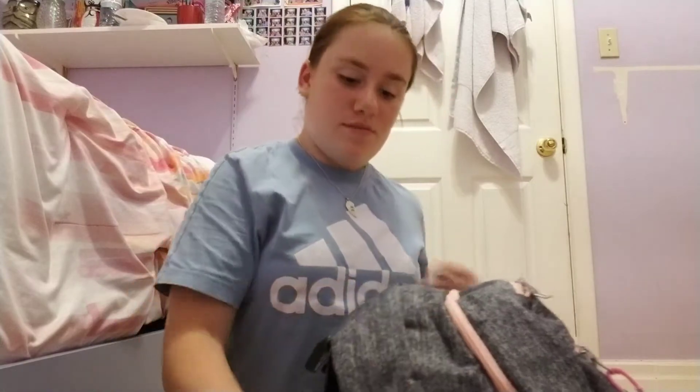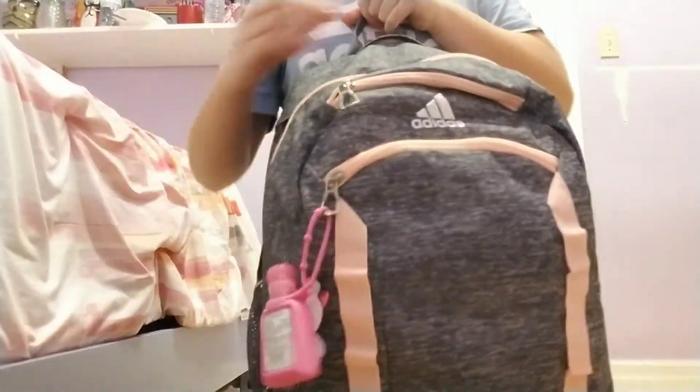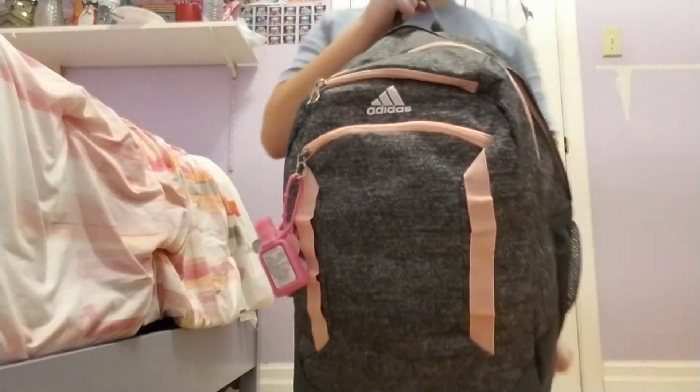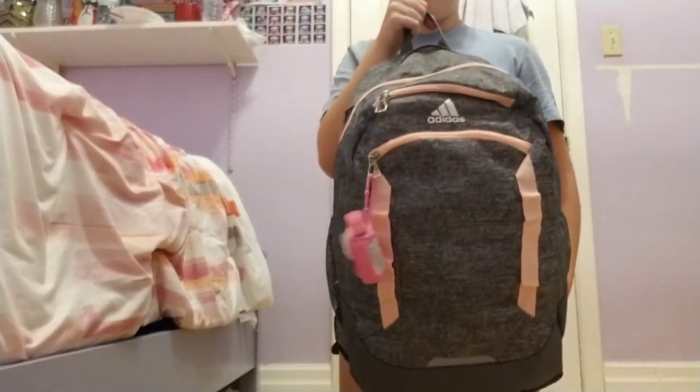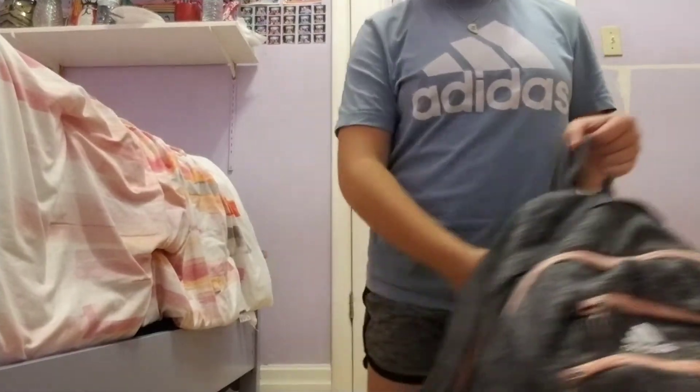The first thing I have is my Adidas backpack. It has a peach outlining and zipper and it's gray. It has four pockets.